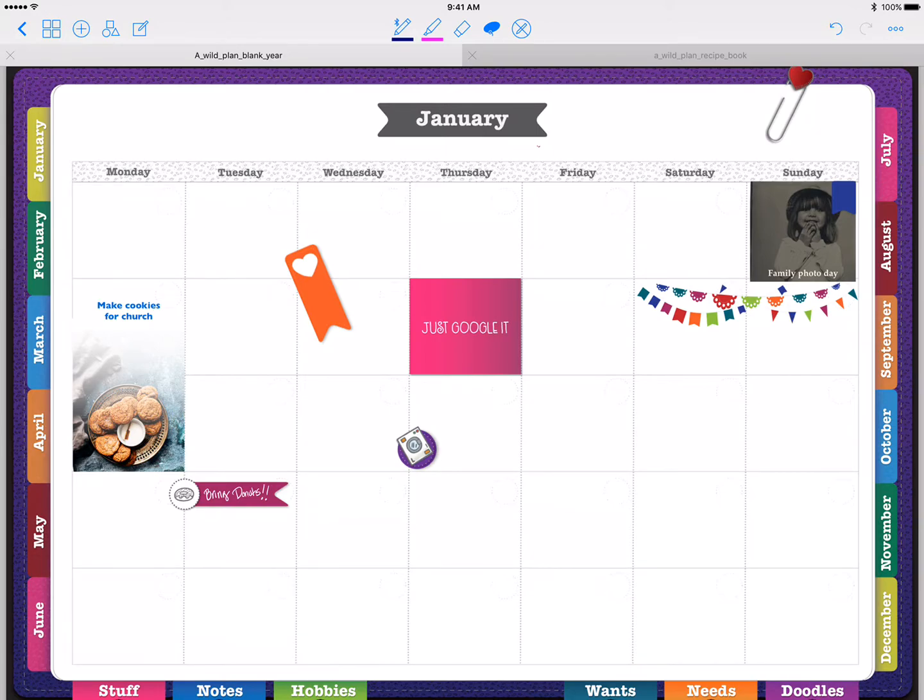Hi, this is Tina Phillips from A Wild Plan, and I'm going to show you part two of using sticker sheets with A Wild Plan. I showed you how to pull stickers from your sticker sheet from your existing planner — if you bought a planner from me you get a page full of stickers to start with — but if you decide to buy extra stickers from me or anyone else, this is usually how it's done: you get a large PNG file with all the stickers in it.